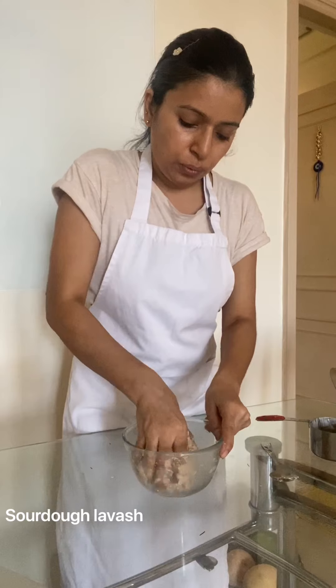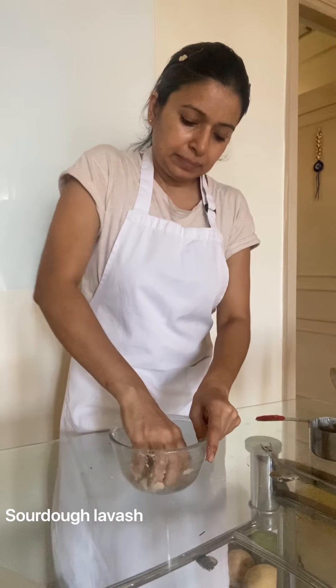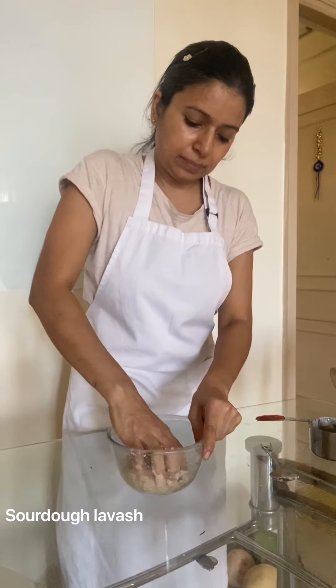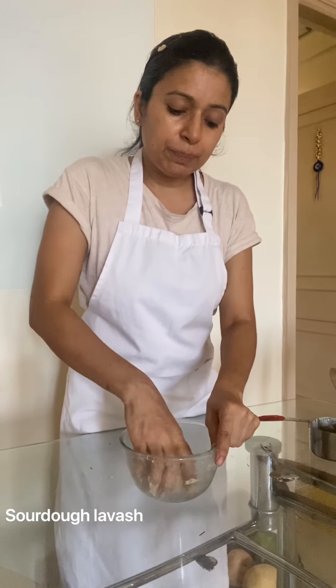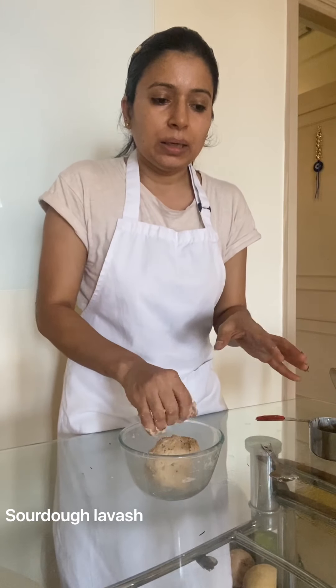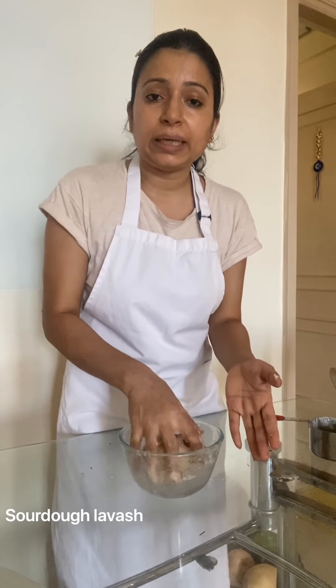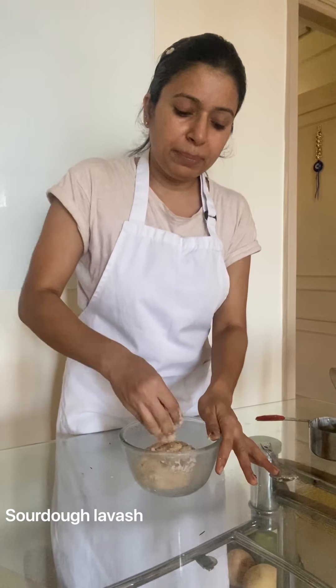Make a nice dough and then ensure you are keeping it out for a few hours. If you are making it the same day, ferment it for 10 to 12 hours — about 1 hour outside after kneading the dough, then shift it into the fridge, and by evening roll them out and bake. But here I am keeping it for 24 hours so that the flavor develops more.